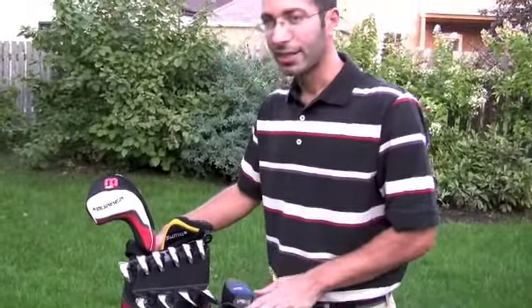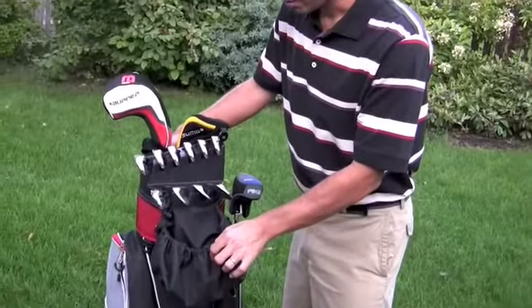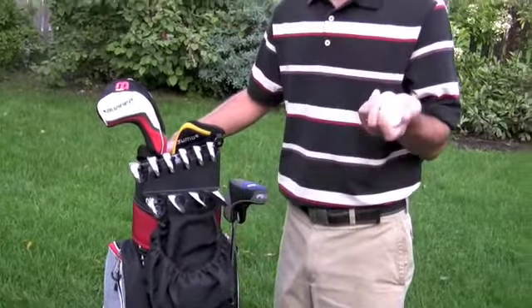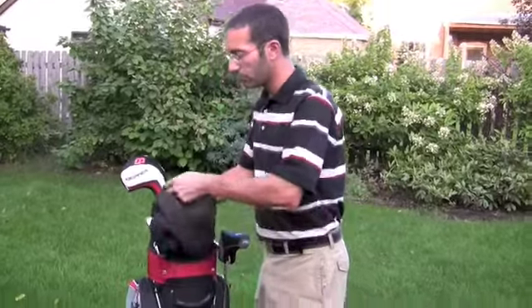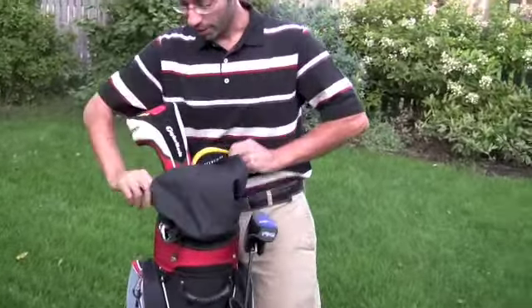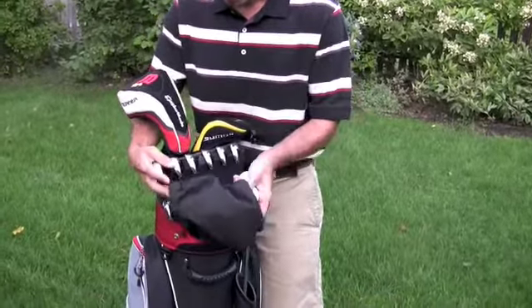Another nice feature about this bag is something called the caddy bin — this bag right here that hangs on the bottom of the bag when not in use. Basically it acts as a third hand. When you're on the golf course you can put extra golf balls or whatever in there for storage, which keeps your pockets free. The other neat feature is that you can use it to protect your clubs when transporting them, so it's dual purpose — a really nice feature.